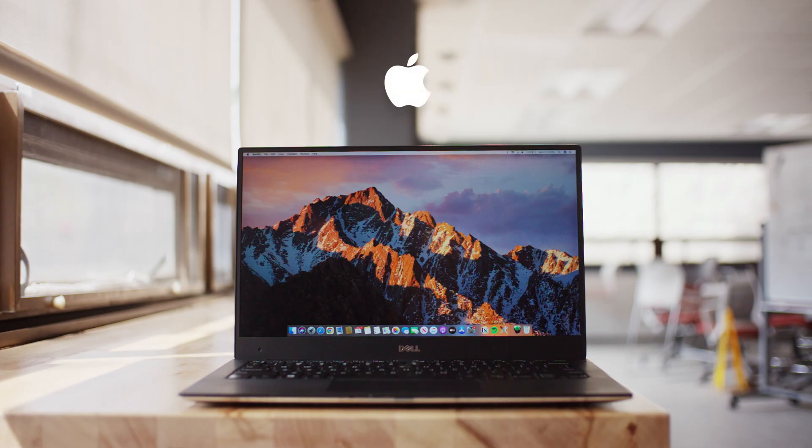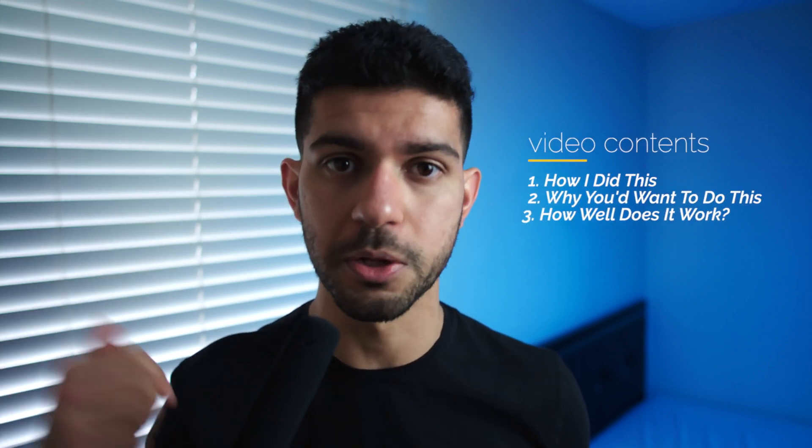I turned this $200 Dell XPS 13 into a MacBook Pro in one afternoon. Watch this video all the way through — I'm going to show you exactly how I did this, why somebody would want to do this, and how well it works.